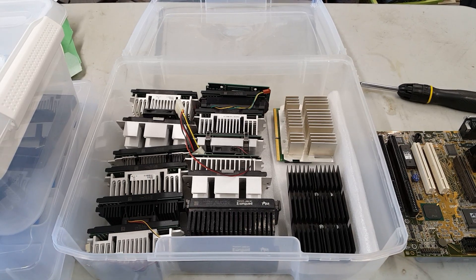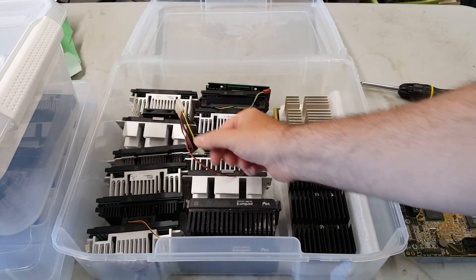If there's one thing I've got, it's slot one CPUs, and they come in a variety of flavors.